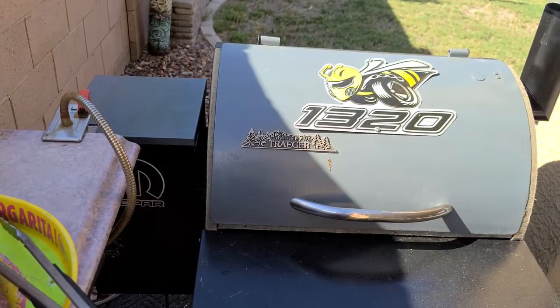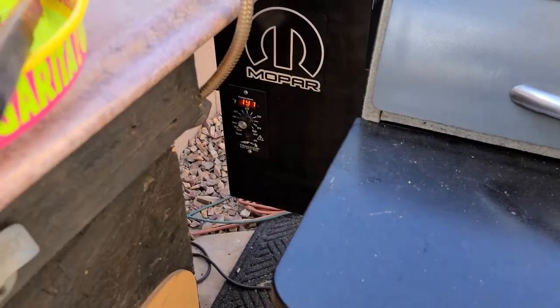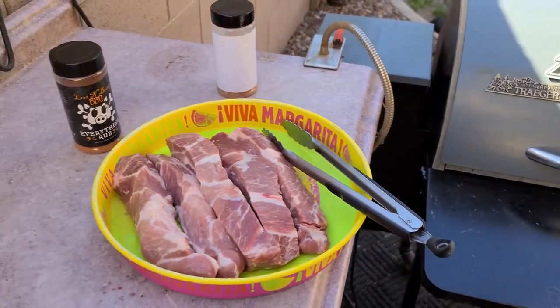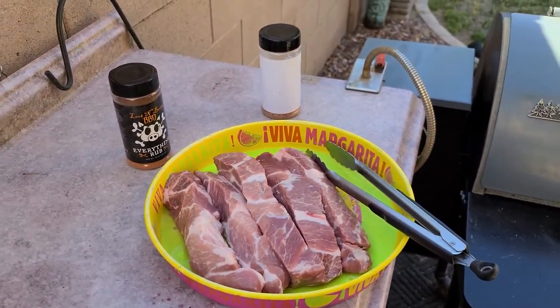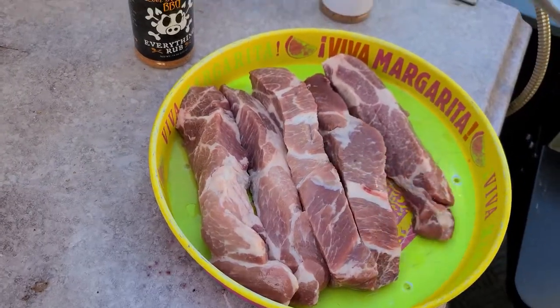I have the Traeger — the rebuilt Traeger. It's on smoke right now, just got it turned on, it's warmed up. I'm going to go ahead and get these put on and I'm going to let these things smoke for one hour. Alright, let's prep these things.